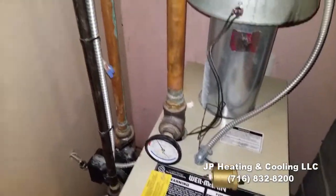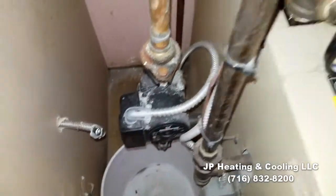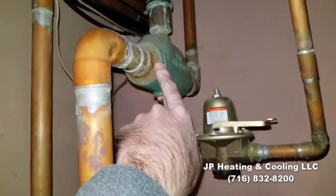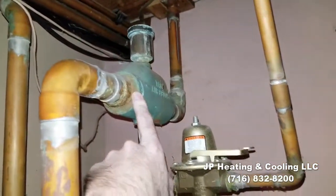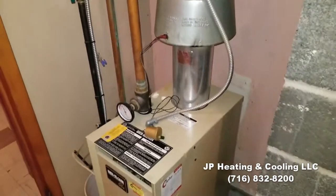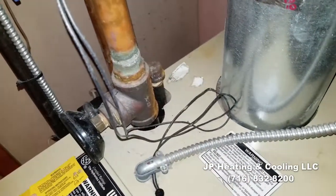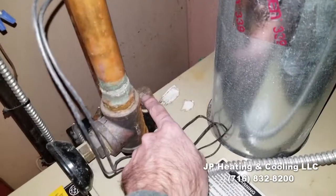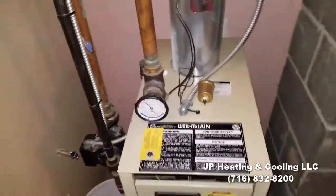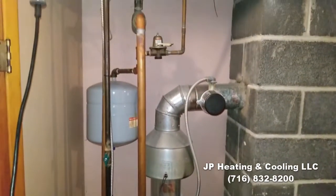We're going to get this pump off the return, replace the expansion tank and fill, put a micro bubble eliminator and get rid of the air scoop, and put a little water cutoff on it. They also capped the internal air scoop in the block for some reason, so we're going to put an air vent on that and put a power purge setup on it.